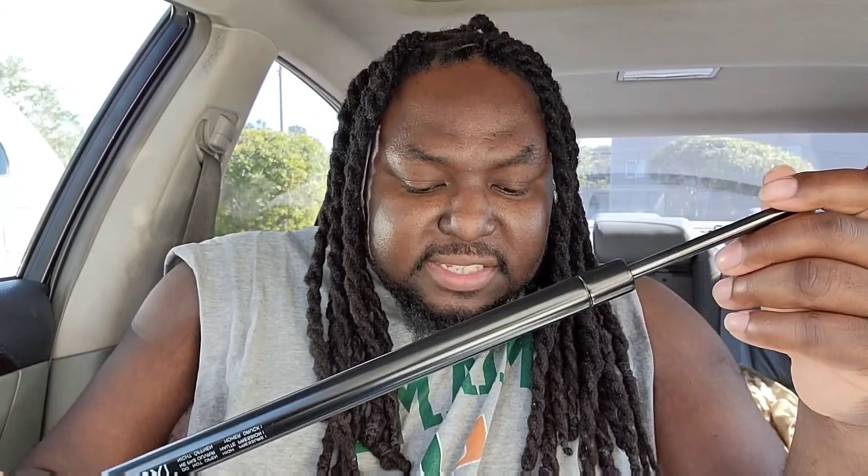The brand is Boxi — B-O-X-I. It says high pressure on the packaging and also says do not open. This is what the hood strut looks like. I'm replacing them because the ones on my hood are bad — every time I lift the hood, it just falls back down. The spring or bearing inside is gone, so I need to replace both of them.